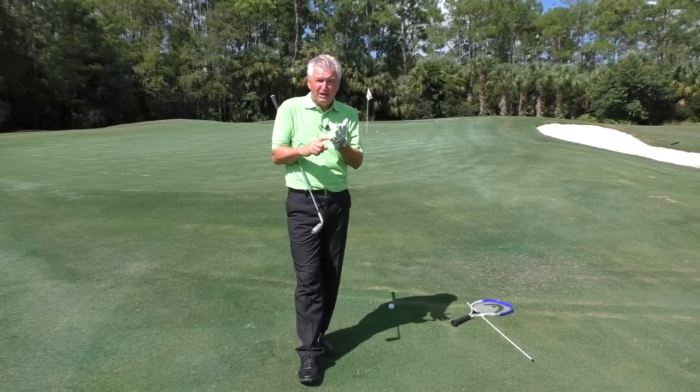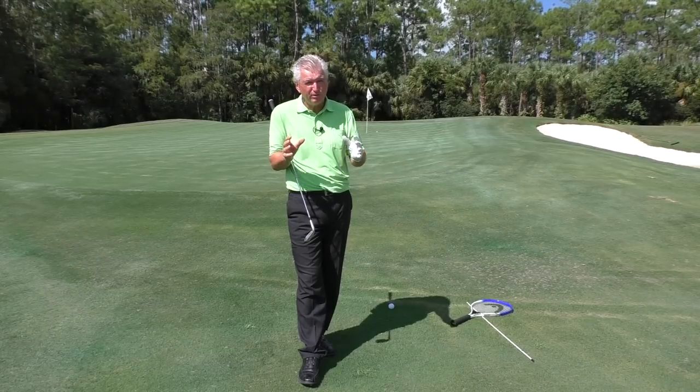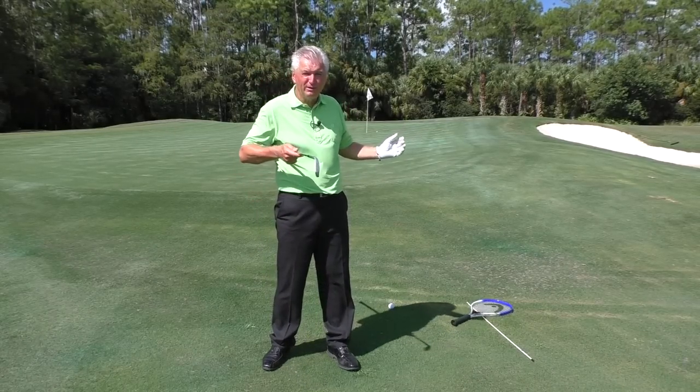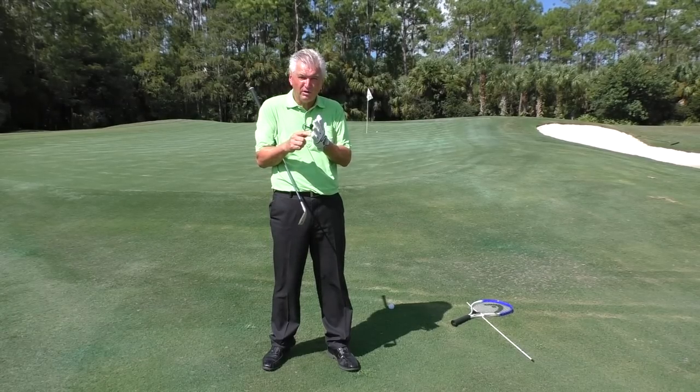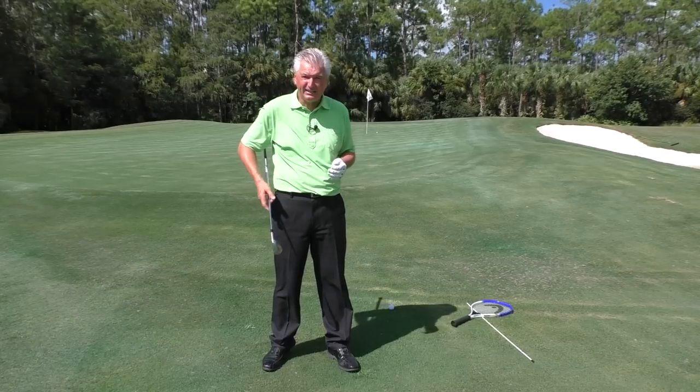First thing I would say is until you can have pretty consistent contact — until you've achieved that — you've really got to camp there because that is the foundation. Until you get that, you're never really going to develop distance control. So let me give you two things about the stroke and then two things about the setup, at least broad brush, that'll help you get a handle on that.